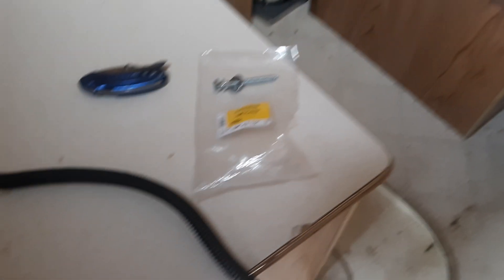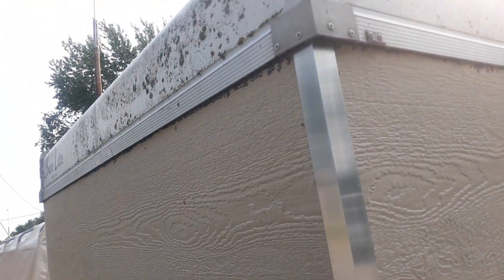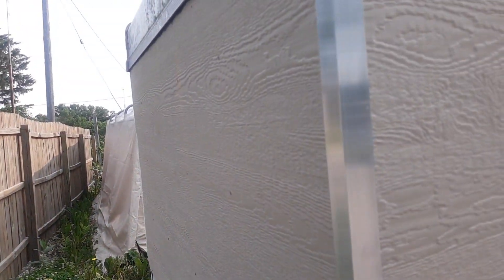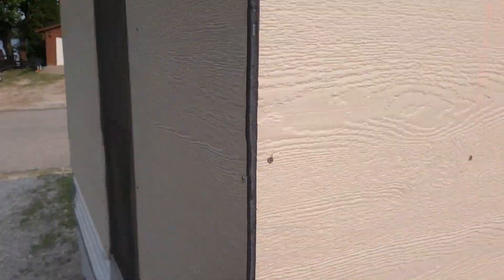The next step will be to finish doing some caulking work on it. Then I made these aluminum plates, and I'm going to cover up the corners here. That'll clean that up really nice.